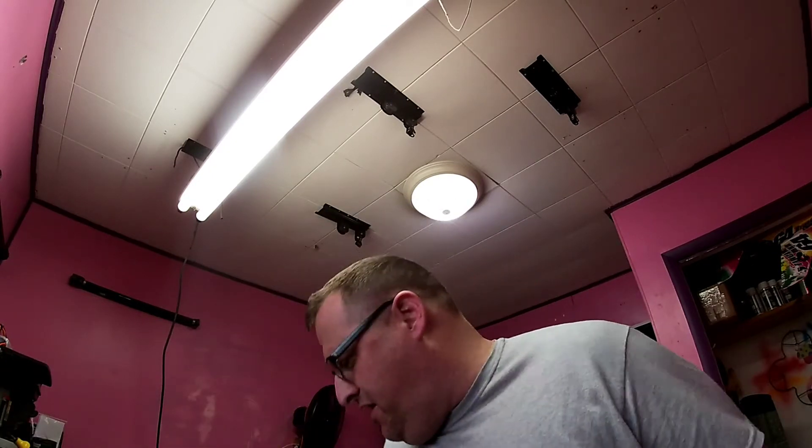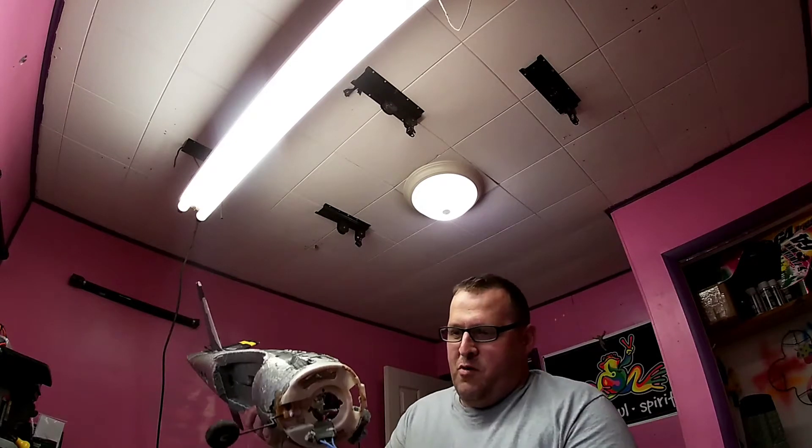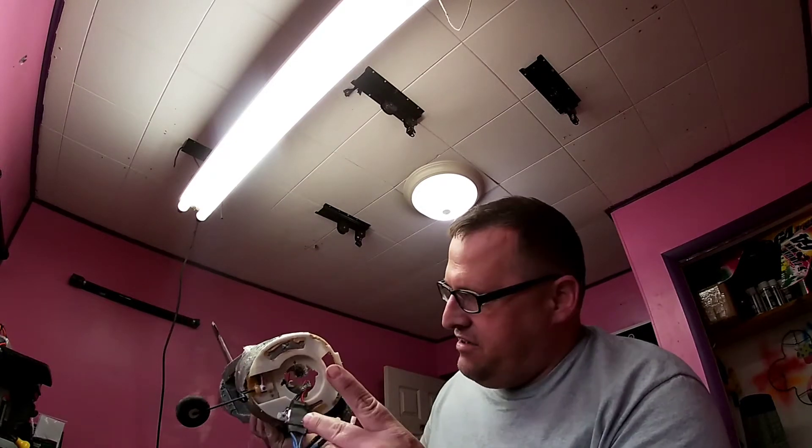Alright everybody, here we are in the shop after the crash of the two planes today. I'm going to attempt to get the Trojan T-28 Warbird back together.